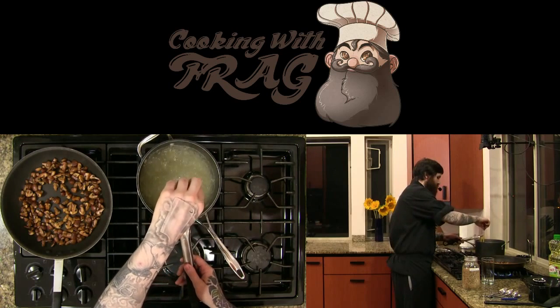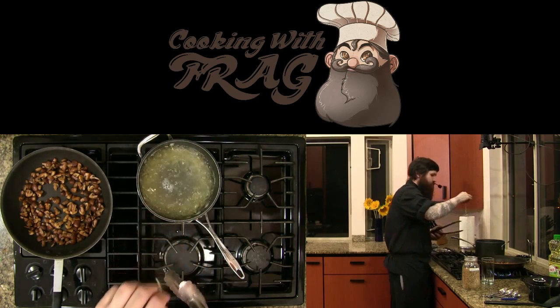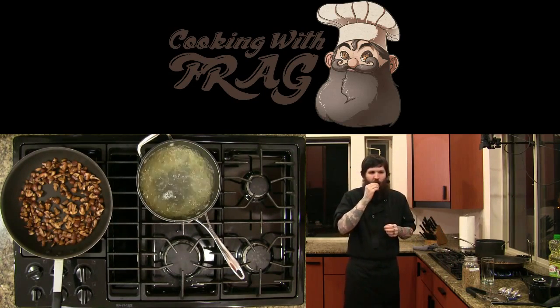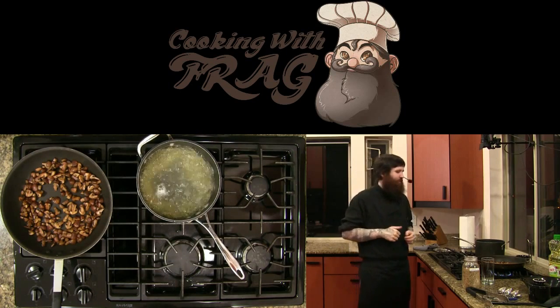Let's pull a piece of pasta and taste it. Probably be easier to set a timer, but I like pulling the pasta out of the hot water — not even close, very crunchy.